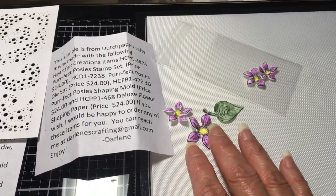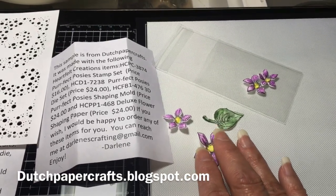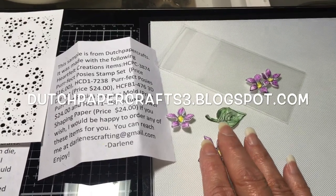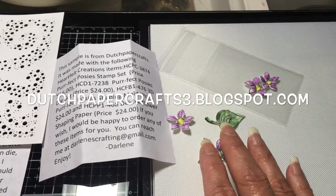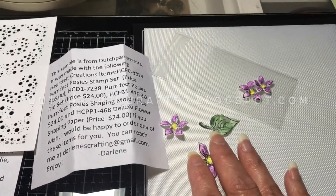Email me — my information is on my blogs: dutchpapercrafts.blogspot.com for pre-orders, and dutchpapercrafts3.blogspot.com for things I have in stock and ready to go.